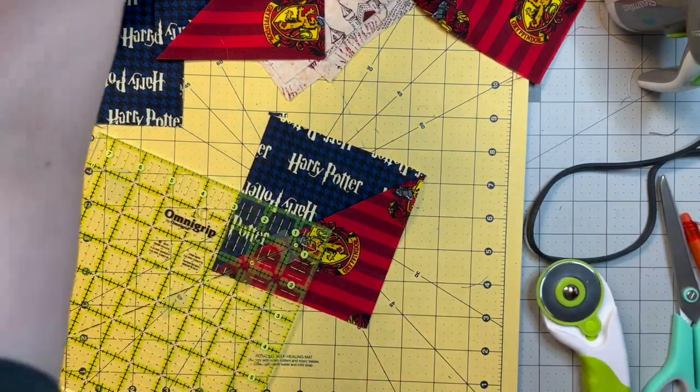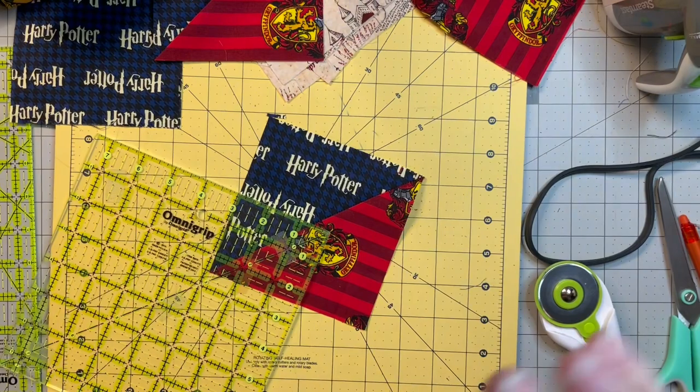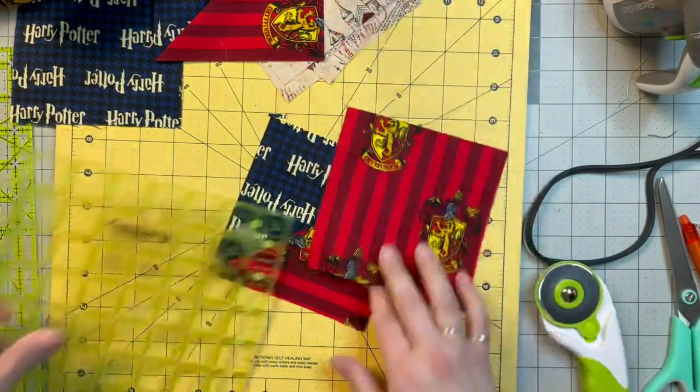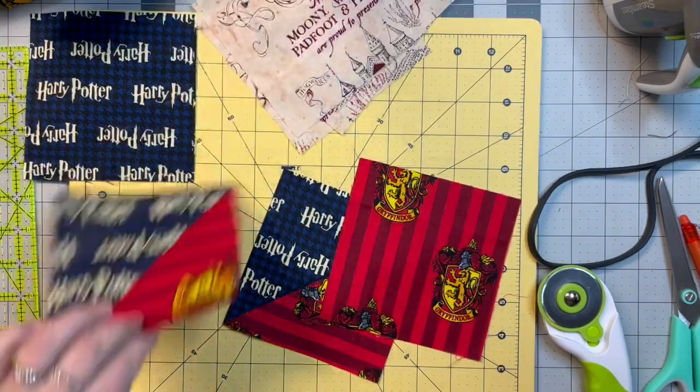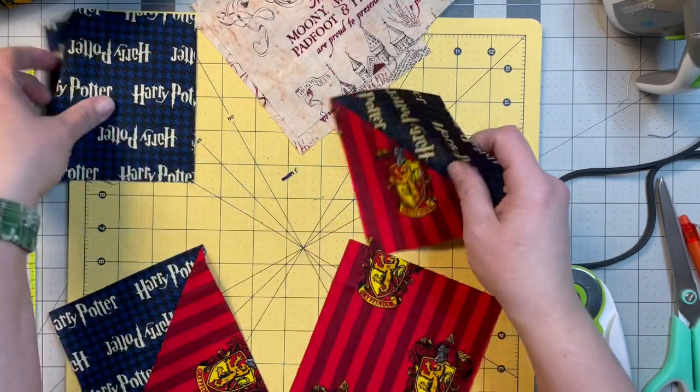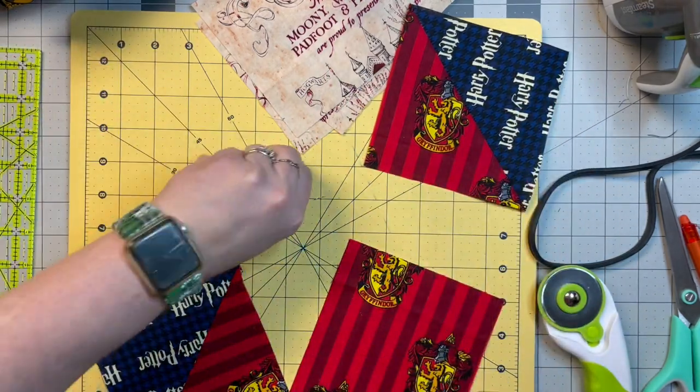I think I'm going to keep that Facebook group open. If you were in it — I might change the name since it's not going to be the Christmas quilt along anymore — but I do believe I'm going to leave it up.